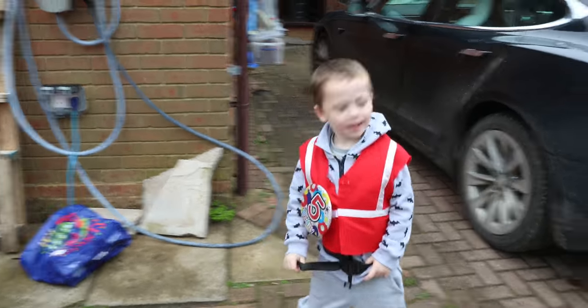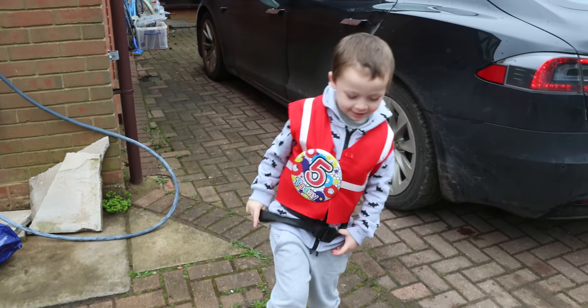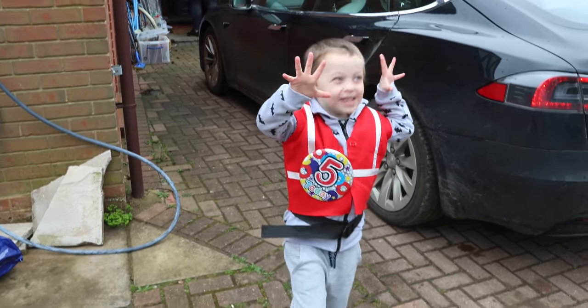Well done. Is it your birthday today? Yep. How old are you? Five. Five. Brilliant.